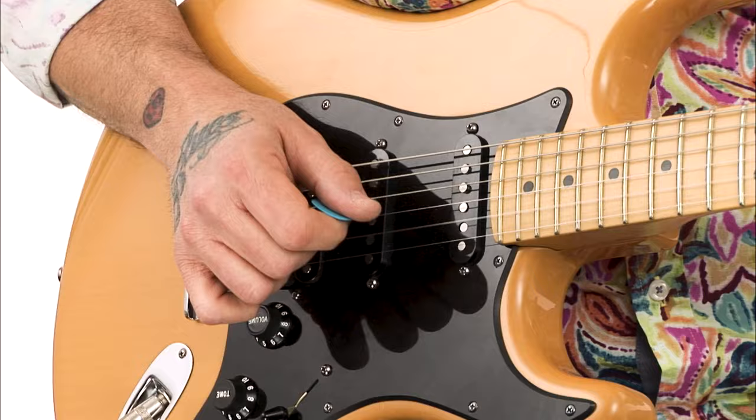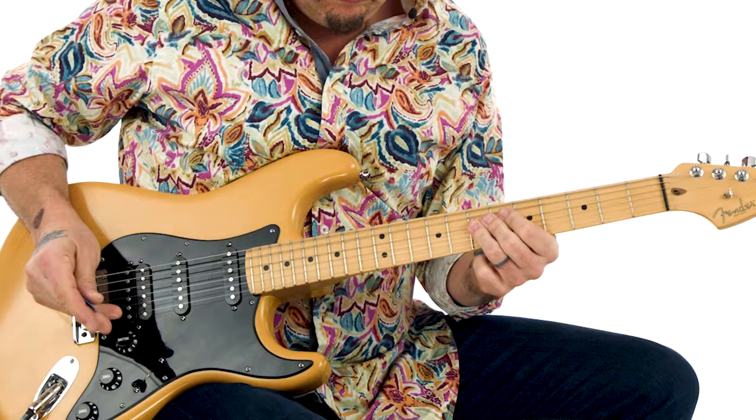Hey, this is Mike Zito. Welcome to Blues Rock Fire and Flare. There are so many expressive techniques possible on an electric guitar. In this course we will focus solely on one of the most expressive techniques that all of our favorite modern rock and blues rock players use to add fire and flare to their solos and fills.